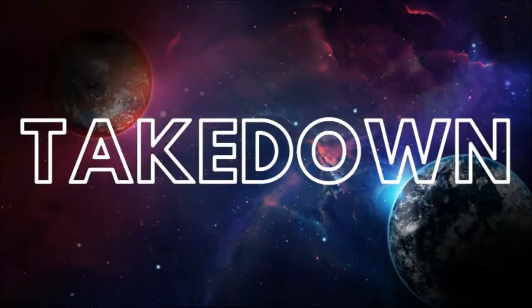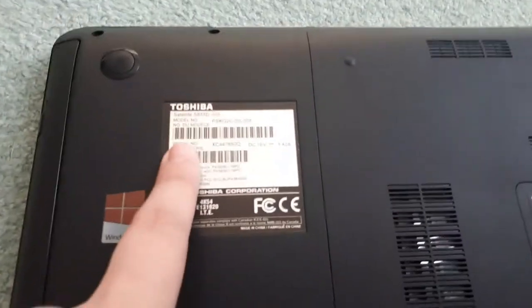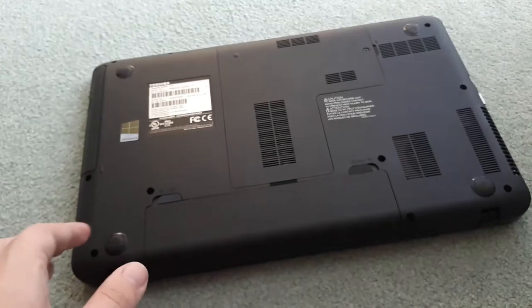So I'm not going to be showing you how to format it in this video, just how to physically replace it in your laptop. Let's get right into it. Here's my laptop. I'm going to be showing you on my Toshiba Satellite, but this can be done on any laptop — just some of the things may be in different positions.